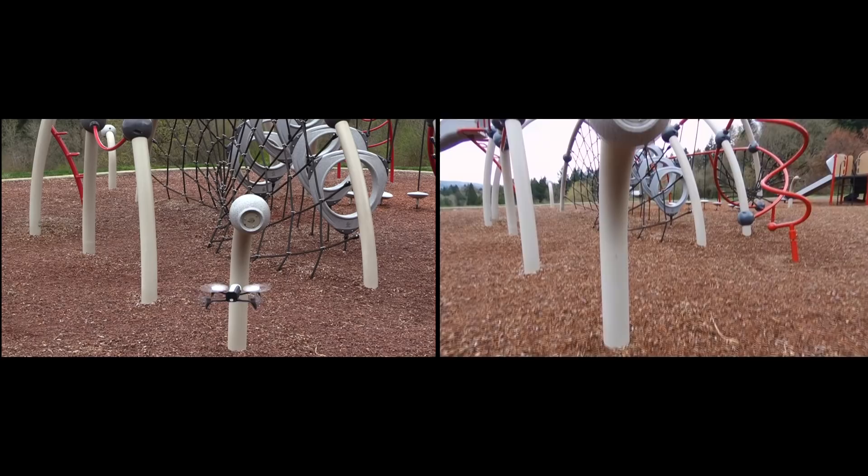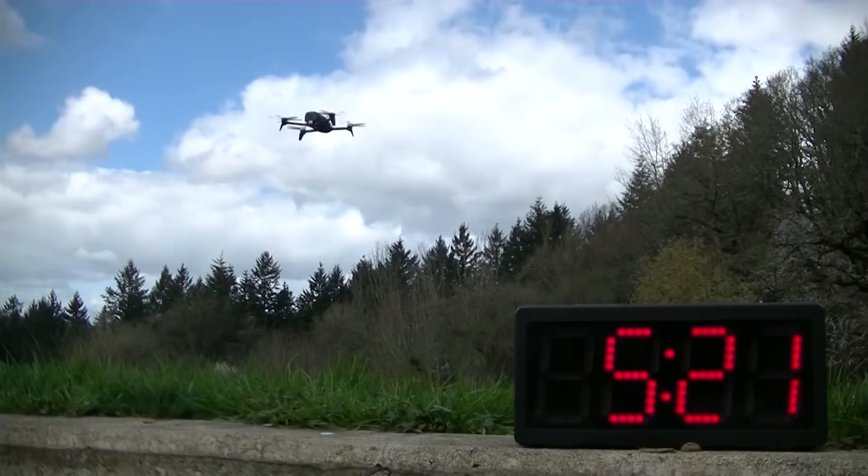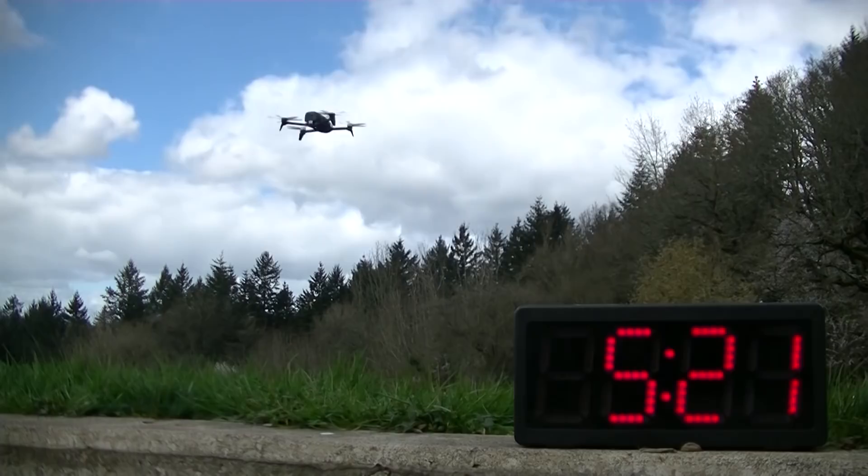Here's our flight endurance test. As always, we land when the drone gives us a low battery indication. The Bebop 2 performed very well, but it's worth noting that we only got the warning when the battery was at 10%.